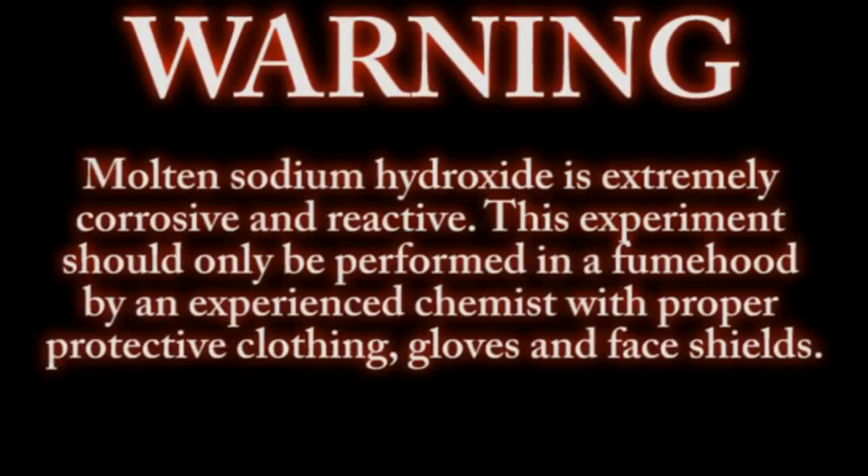Molten sodium hydroxide is extremely corrosive and reactive. This experiment should only be performed by an experienced chemist with proper safety clothing, gloves and face shields.